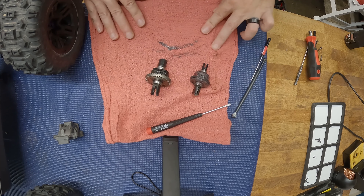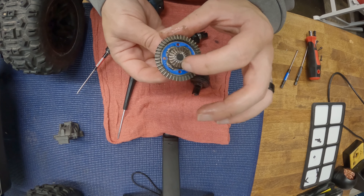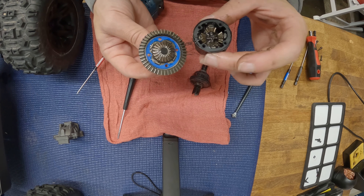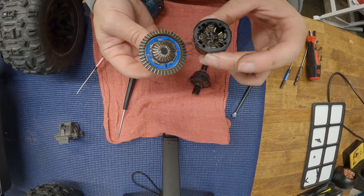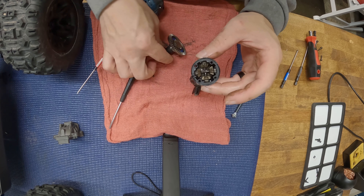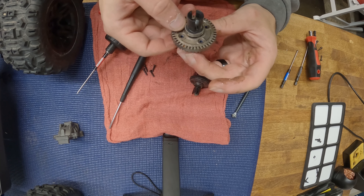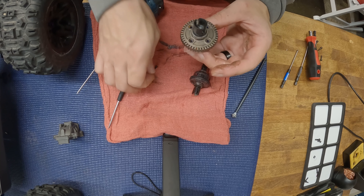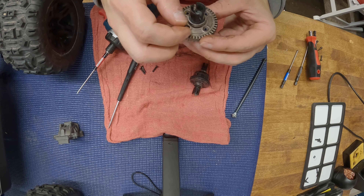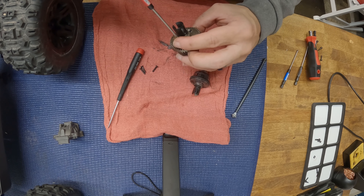Here we are with the Traxxas one. A lot of the same look. This body, as you can see, kind of has a design to it — it's not round, it's got a squarish design. There's a little bit different design here. The bearings are definitely bigger. No shims on either side. And the ring actually goes in the opposite direction — the gear goes to the right side of the truck, whereas in the Arma it goes to the left side.